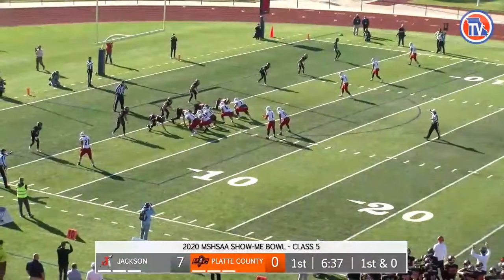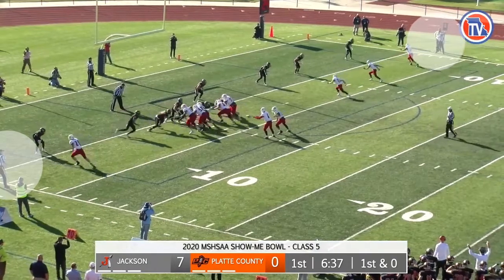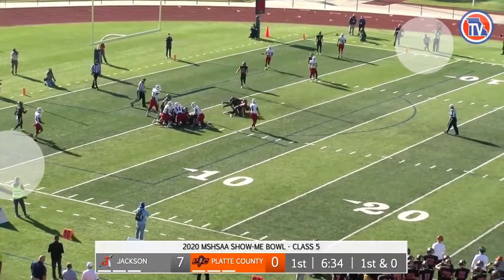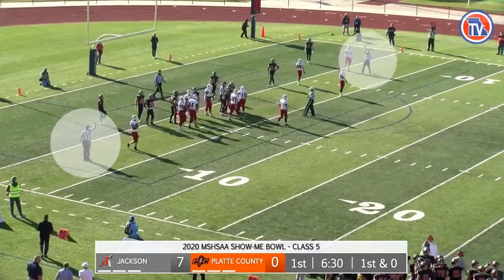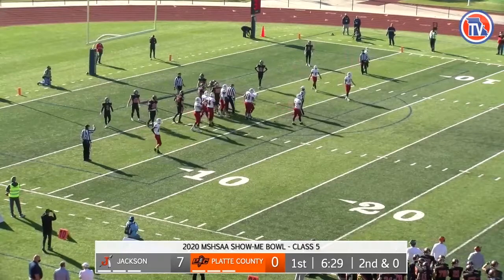Excellent goal line mechanics shown by the linesman and the line judge, although a portion of the line judge can only be viewed by his shadow. At the snap, both released to the goal line. As the runner was downed around the two-yard line, both hustled back up to the two, squared off, hustled and pinched in with the dead ball signal. Pitcher perfect.